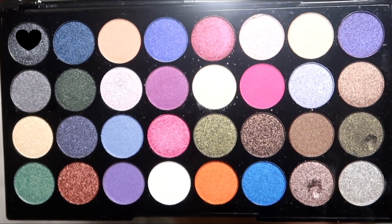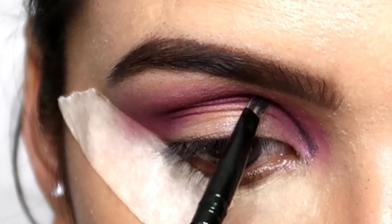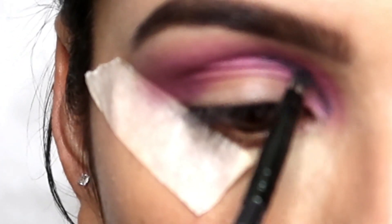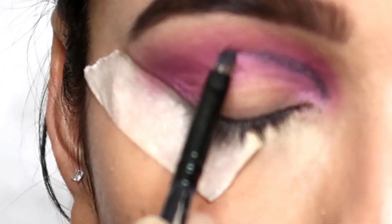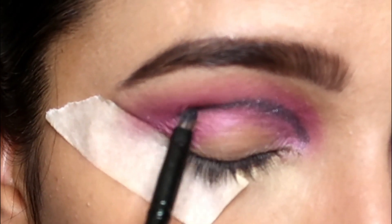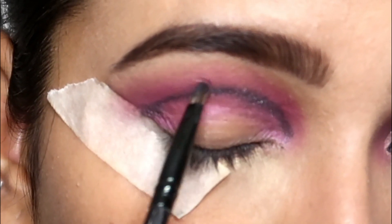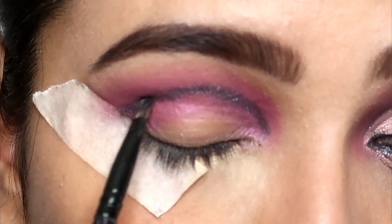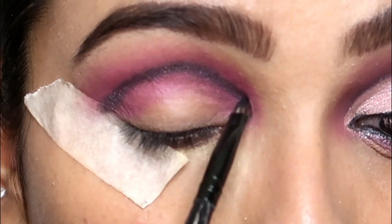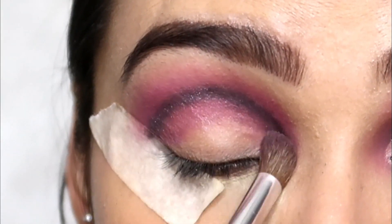Next, I picked this black shimmery shade and used a very small brush to create a crease. After applying the black shimmery shade, I took a blending brush and I am blending this black eyeshadow properly.